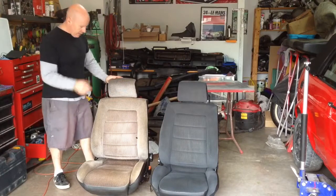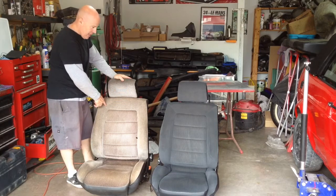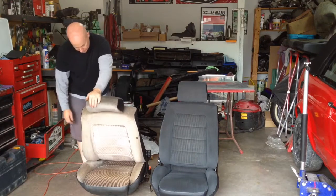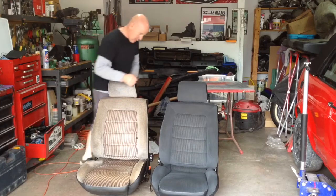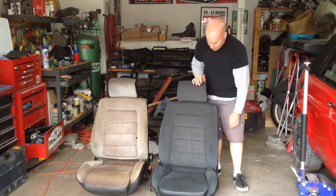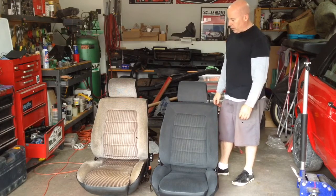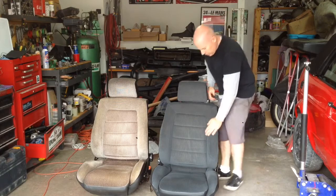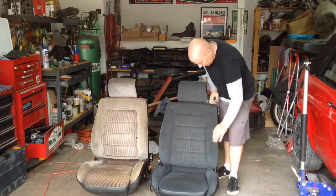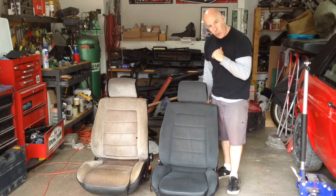Here they are side-by-side. Hopefully you can tell this is the passenger seat which has not been rejuvenated, and that is the seat we've been working on today. This one was not broken, so it tilts. This one — now it tilts! We're pretty happy with how it turned out. We think it's a big improvement. It's a little bit crunchy right now from the paint, so I'm not sure if that will soften up as we use it. But otherwise, yeah — job well done.